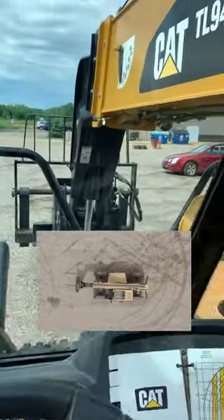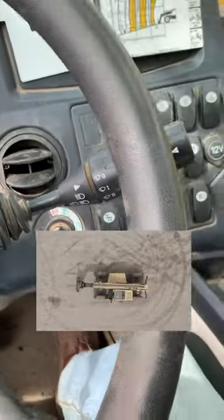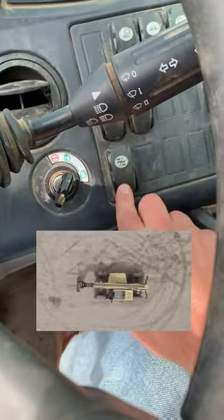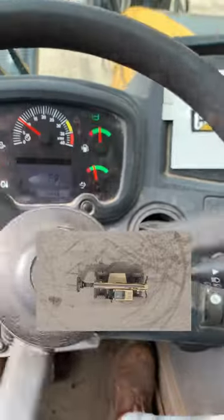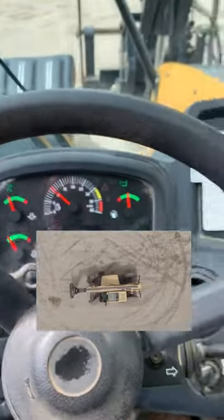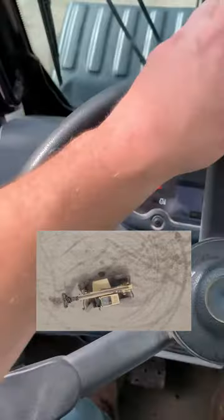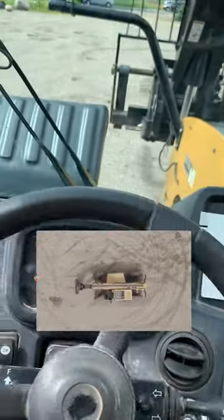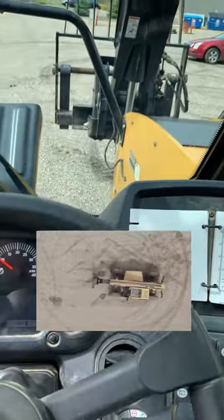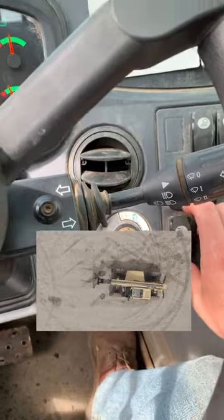These are the steering modes in a CAT telehandler. There are different mode slots here. Right now we're just doing front wheel steering, so if I were to let go and go over like that, just my front tires are moving.